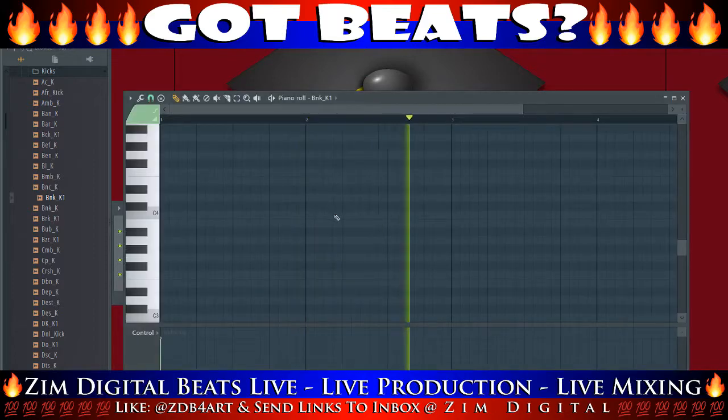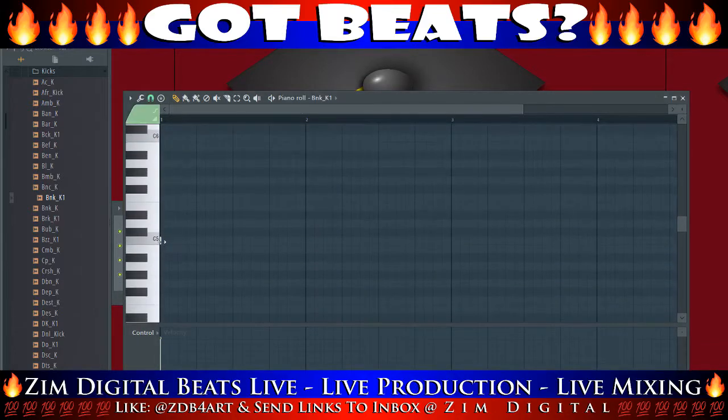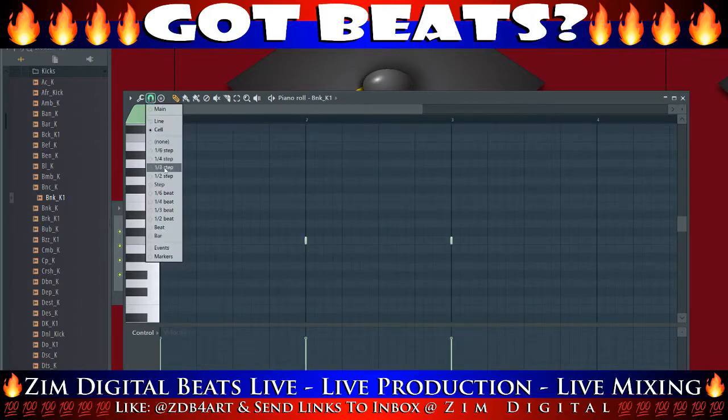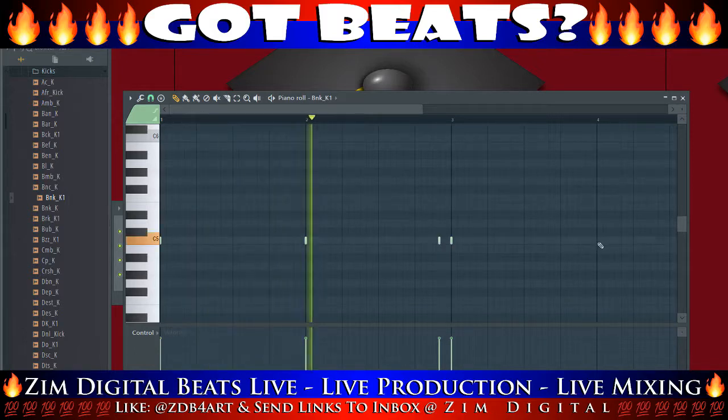And we're gonna add the beat here — some drum effects with some kicks. I'm gonna switch to the 3/4 for this one, cause it's kinda like a 3/4, like a fa-boom.